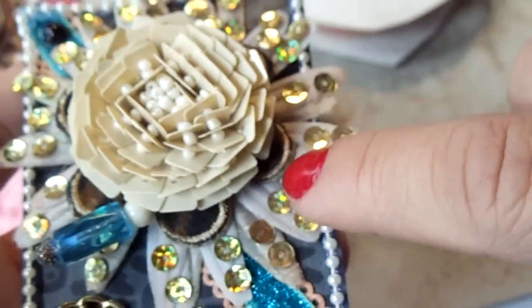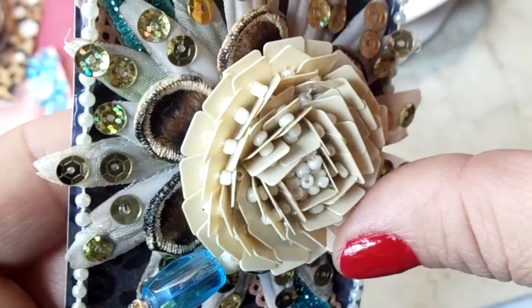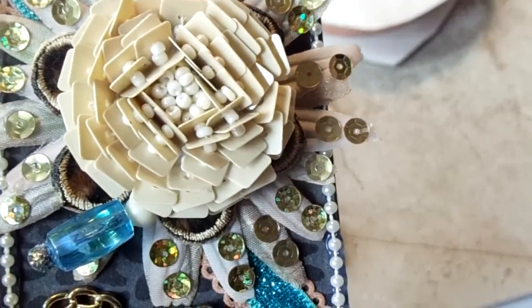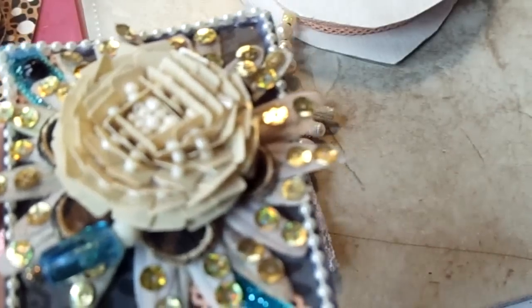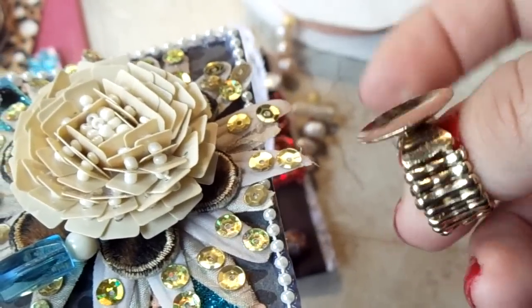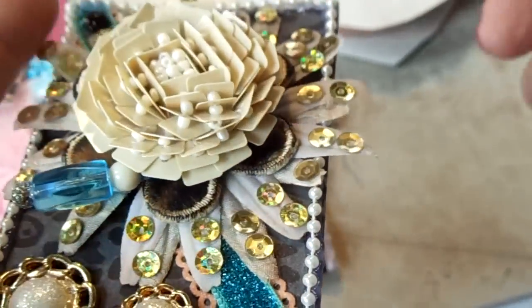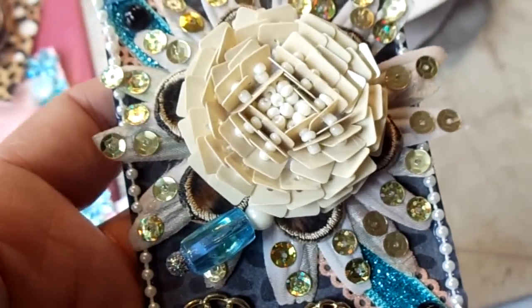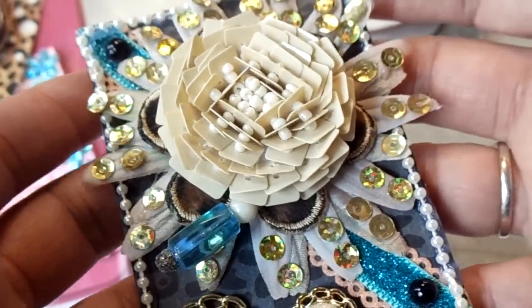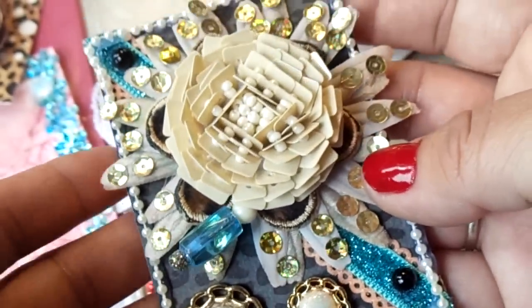Next I added one of my iron charms — it's right there — which is also leopard print, and on top of that I added this piece here. This piece used to belong to a ring base; it has a button covered in fabric, and that's exactly how it was. I decided to use it for the ATC card, and I added some small pearls all around the card.